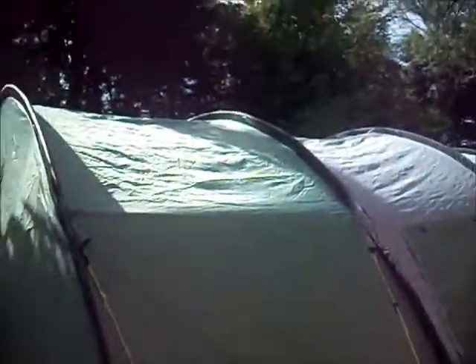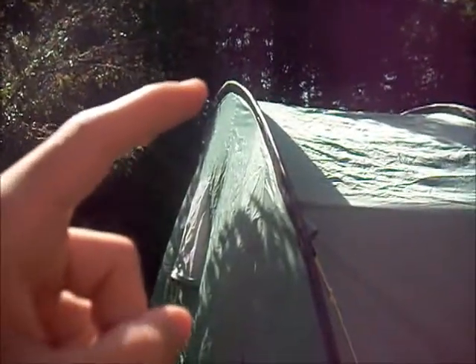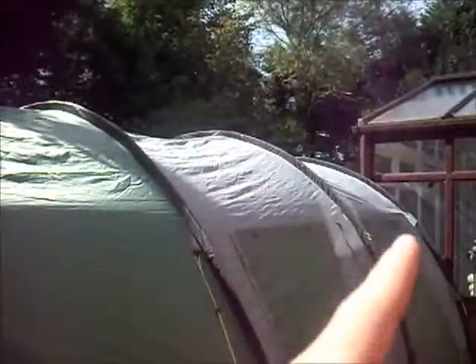It's a rather large tent. I'm going to say it's 20 foot from here to there.